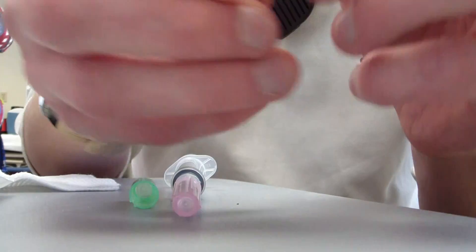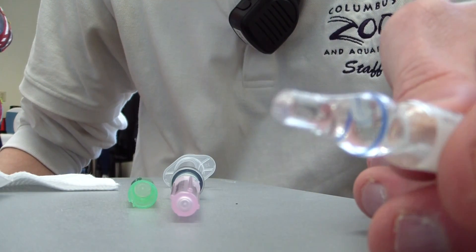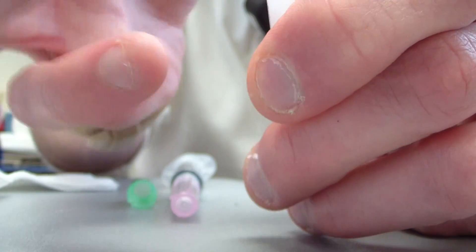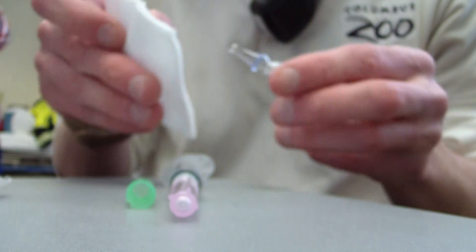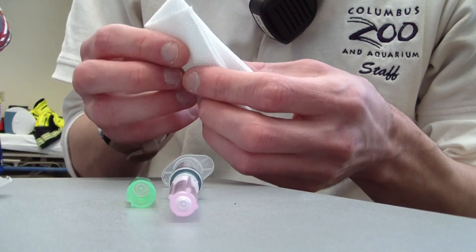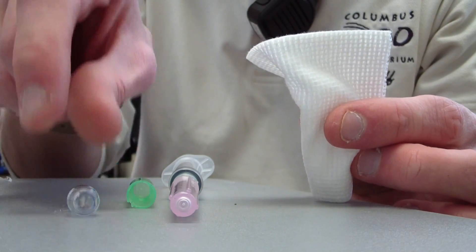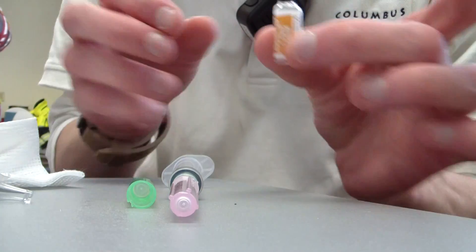Normally it looks like that with the fluid actually in the top of it. What we're going to want to do is flick it to get the fluid out from the top so there's nothing on the top. Then we're going to put it kind of like a little blanket right here and crack just like this. This will then go into the sharps, and we have the top just like that.